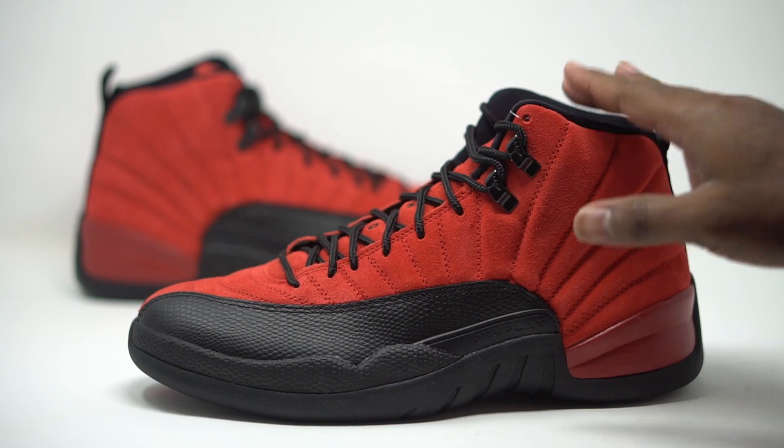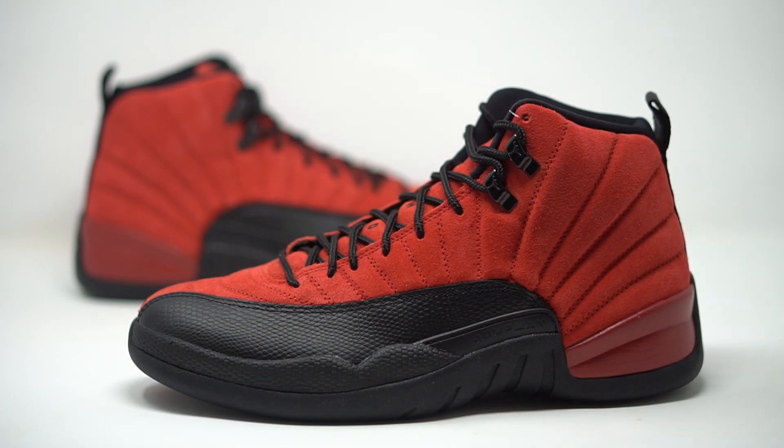We have the Air Jordan 12 Reverse Flu Game right here. The official colorway comes in at Varsity Red slash Black. Official retail price comes in at $190.